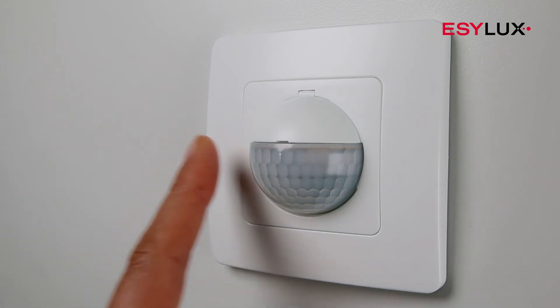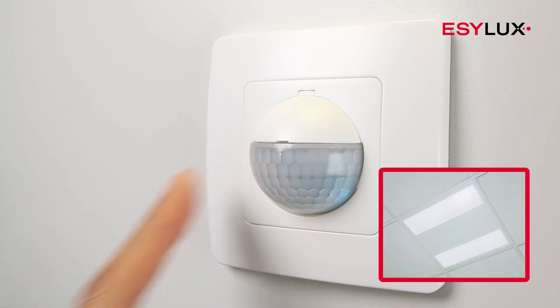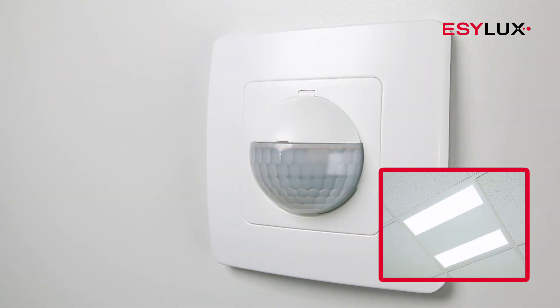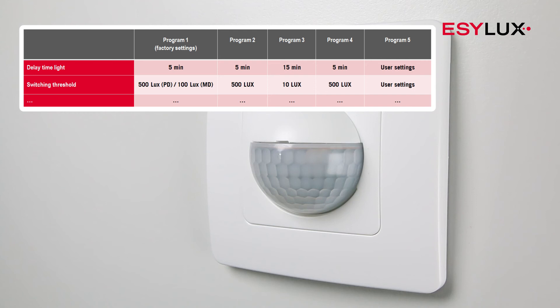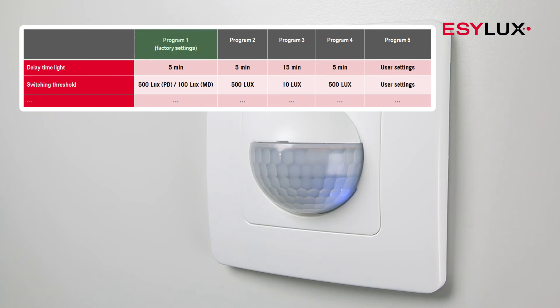A brief touch switches between on and off. The detector features four different pre-configured programs and an individually adjustable program. Once program selection mode has been activated by a long touch, each program can be selected by tapping. The blue LED indicates which program is selected.